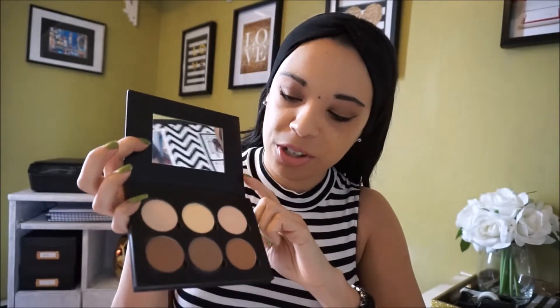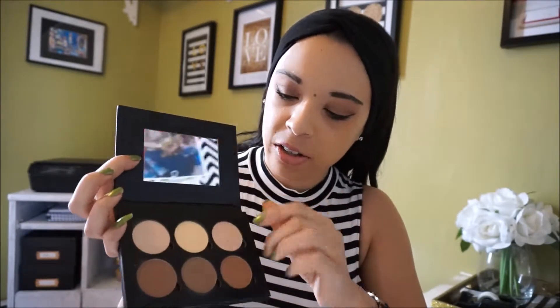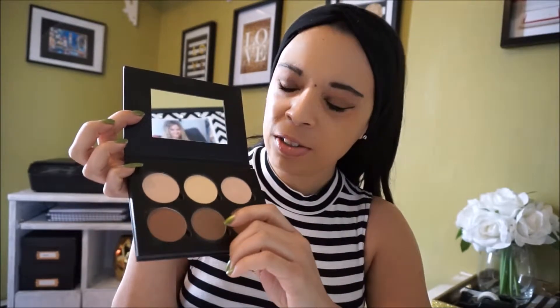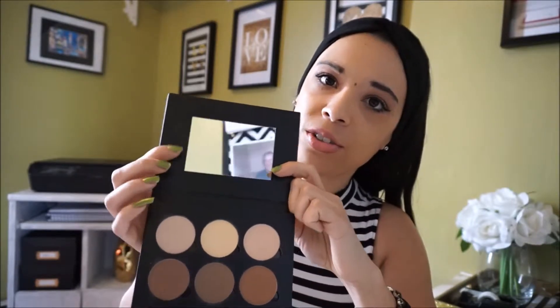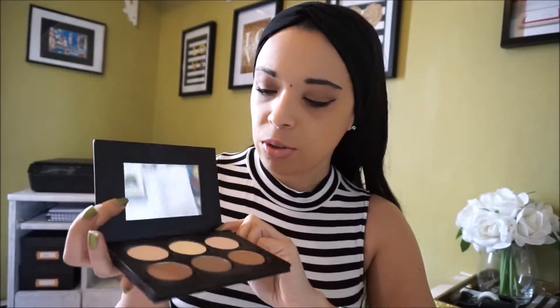I kind of got it for the bottom three shades, and it was only $30 so it wasn't a lot of money wasted, but I'm not crazy about the highlighters. My favorite color to contour with is the gray-toned one, because that's what you should be using to contour your face — not a bronzer or something red-toned, because you're just gonna look like a cake face. That's not the look that Kevin Aucoin started with contouring. I always recommend a gray tone.